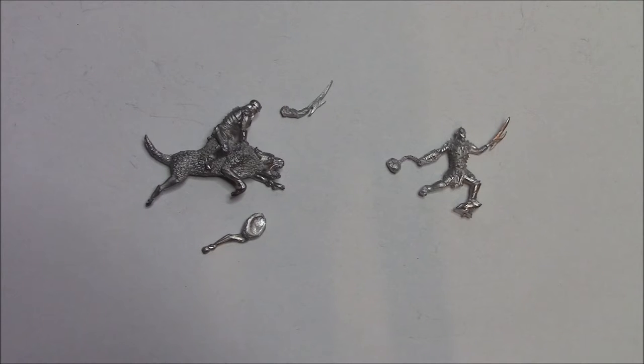Hello guys and welcome to another Top Table Wargaming YouTube video. This is another review video and today we're going to be reviewing the Pale Orc Footed and Mounted from Ridgeback Miniatures. I was lucky enough to receive a copy of these models from Ridgeback Miniatures and I was very happy when they turned up.